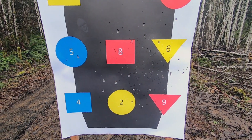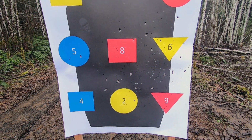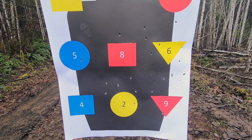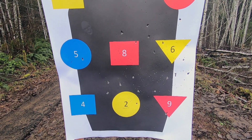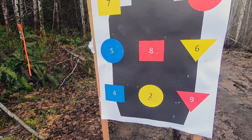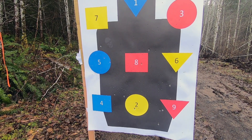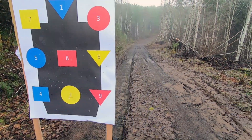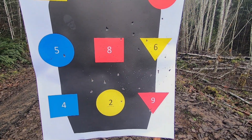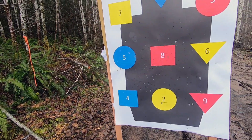For a critter gun, I probably wouldn't use the number three buck unless it was a coyote or something of that nature. But the seven and a half shot could definitely be a squirrel getter, a rabbit getter. The 28-inch barrel over-under with a modified choke is giving me a very similar pattern to the shorty 14 and a half inch Shockwave.